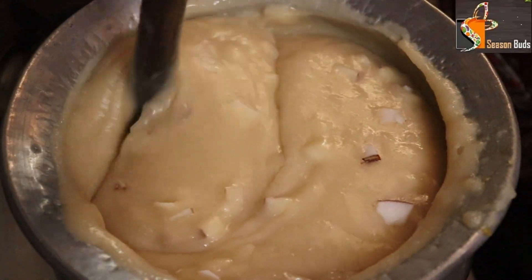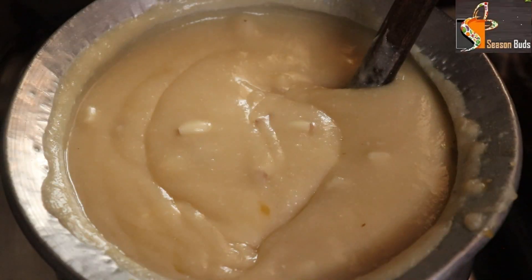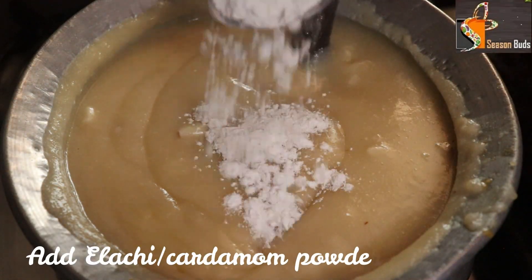This is a sweet recipe. It will be very sweet. We have to make a taste.